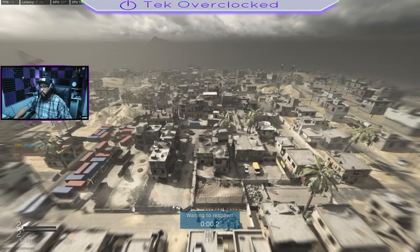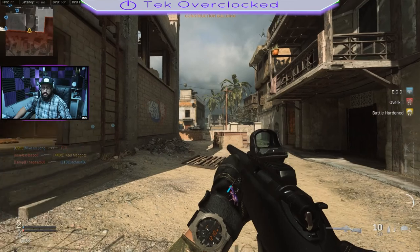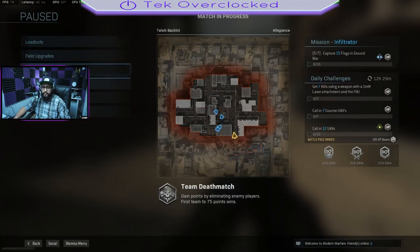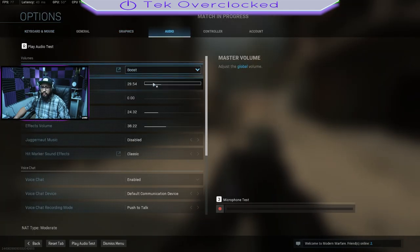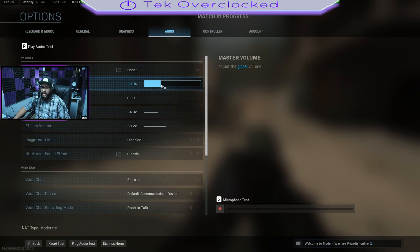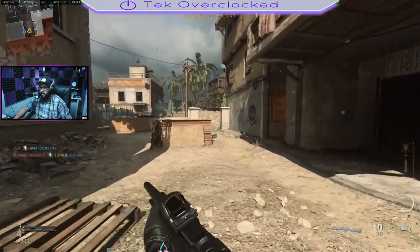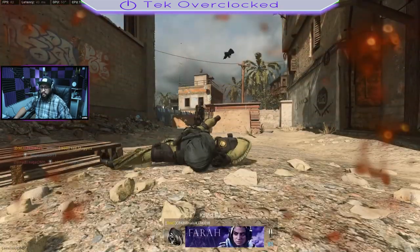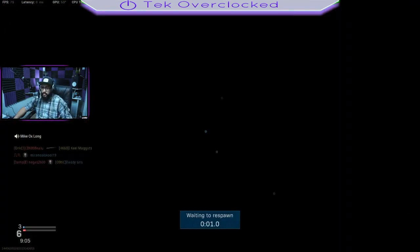Now I'm going to give you some samples of gaming. Let me show you my audio settings — I have it on Boost, master volume at 29. Let's go ahead and increase it just a little bit. You can play with your audio settings yourself, and while I'm recording this video I'm talking, so I'm not even fully concentrated.